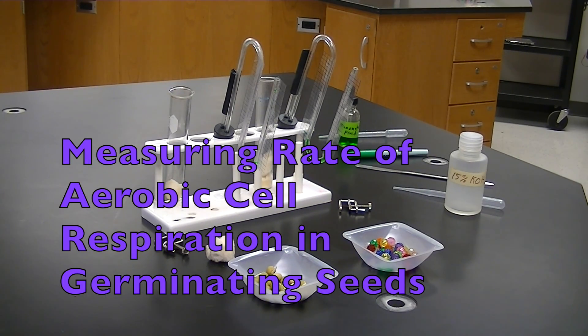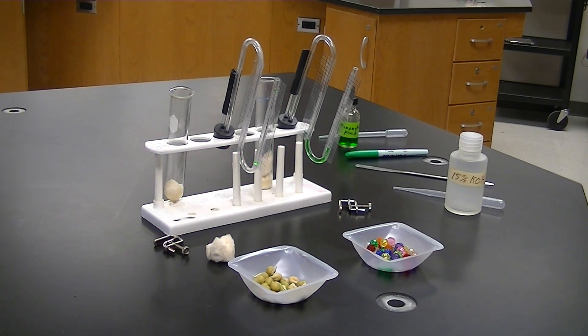Hello, this is Mr. Hagey and today I'm going to show you the setup and procedures for measuring the aerobic cell respiration rate in germinating peas.